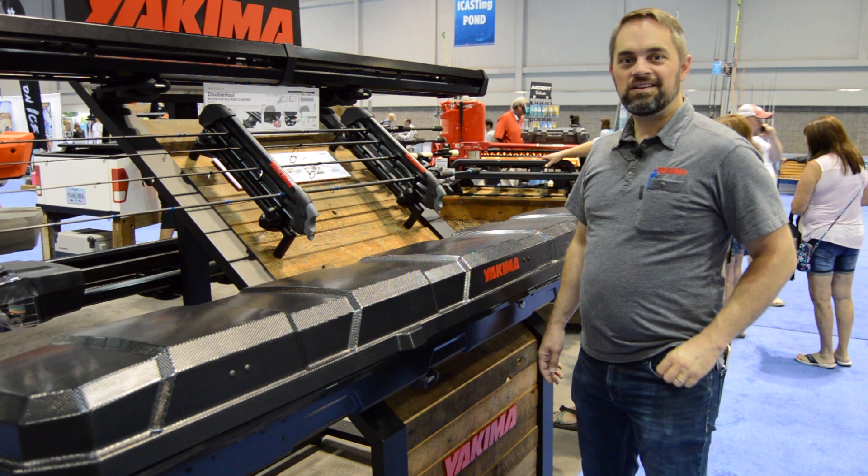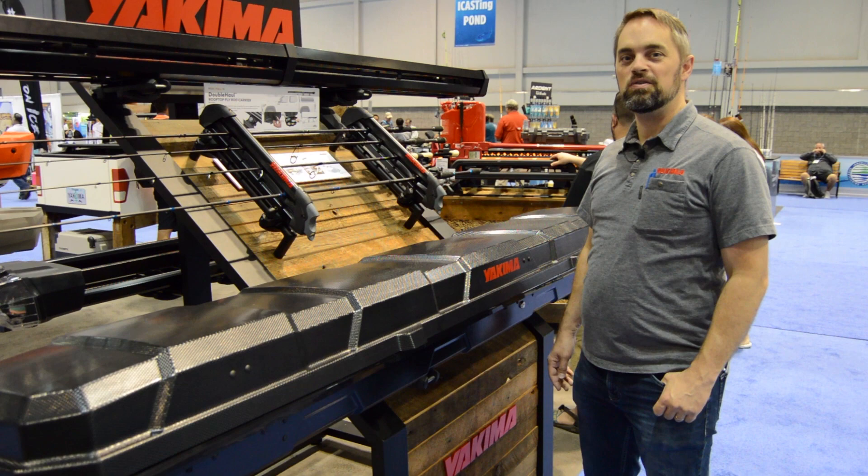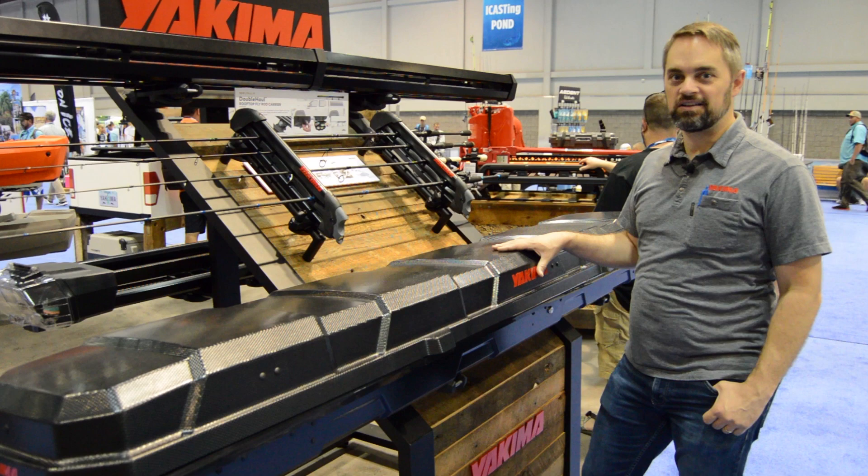Hi everybody, I'm Garrett from Yakima Racks here at ICAST 2019, ready to show you the new fishing collection. This is a whole new line of fishing-specific products to help you carry your fishing rod racks safely and securely to the water.